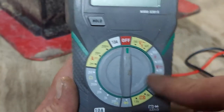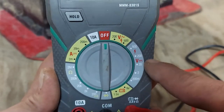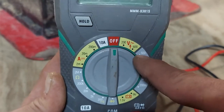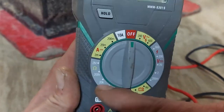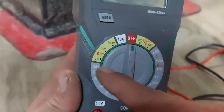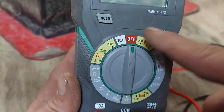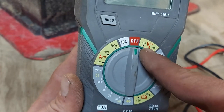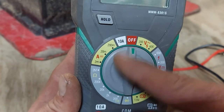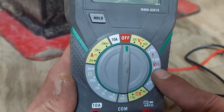On some of these multimeters, it'll say DCV and then you'll have all these numbers to choose from. Over here is for ohms, and this side is for higher voltage testing. Yours is probably looking different than this, but this is the setting you're going to want.